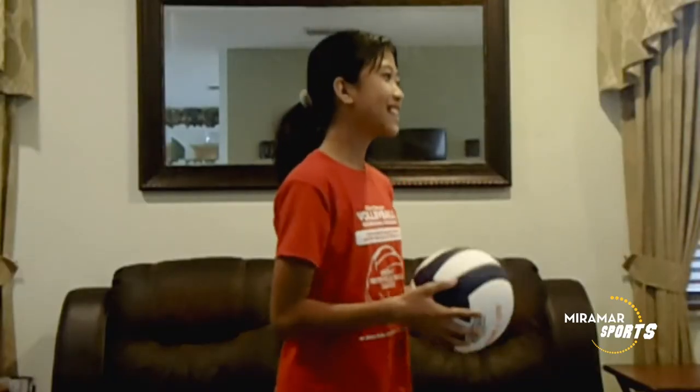Hello Miramar, my name is June Amon. I'm the City of Miramar Parks and Recreation volleyball program coordinator and club coach. We are bringing volleyball and some of our favorite classes to your household as online programs. Please visit our webpage and enjoy free instructional videos that kids can learn and do at home. Hi, my name is Belinda Amon and I'm 11 years old. I'm a member of the Miramar Youth Volleyball Team. First, let's start with the warm-up.